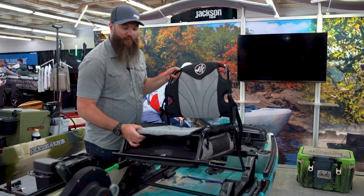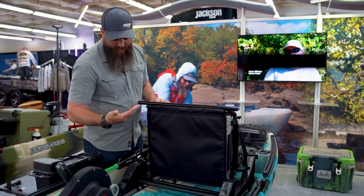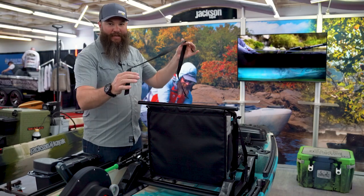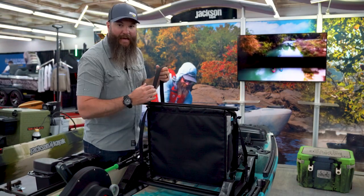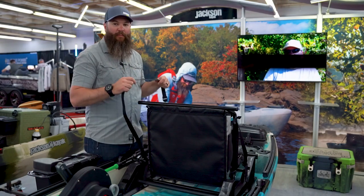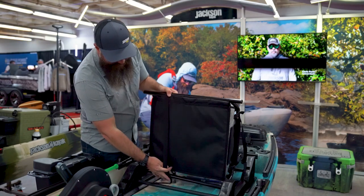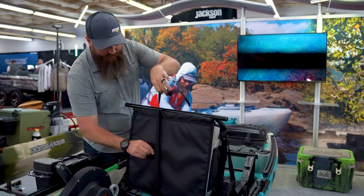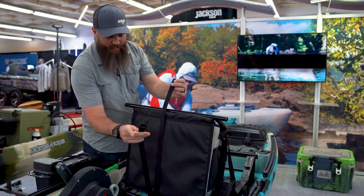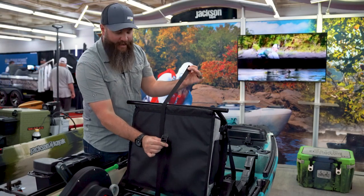After you have all four corners connected, again with the seat turned upside down, you want to take the support strap. This is going to give you support down the middle of the bag so that when you load it full of those tackle boxes, it doesn't sag. I like to go around the frame and the bottom part of the frame in the back first, so that the buckle is easy to access and tighten down.